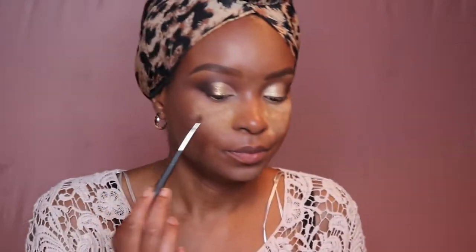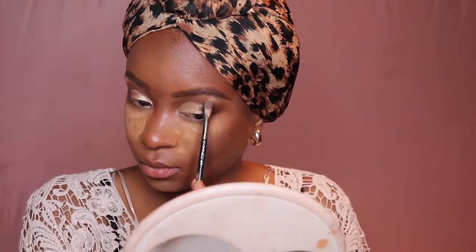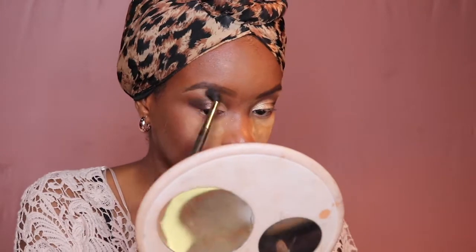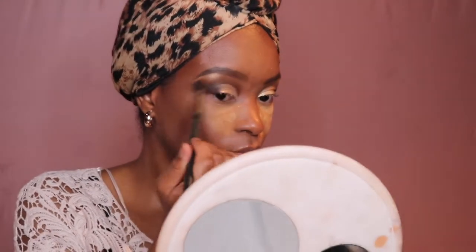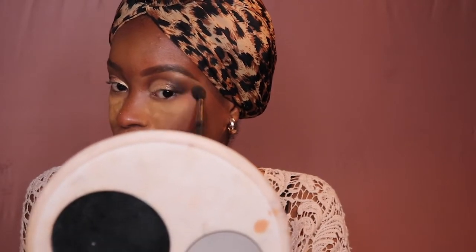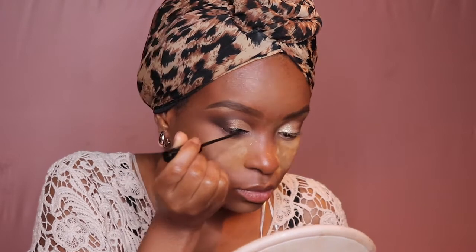Then I'm gonna apply this shimmery color just underneath my eyebrows as a brow highlight — you only need a little bit. Then you'll see me blending it with a blending brush. I didn't pick up any new product; it's just leftover eyeshadow on that brush from earlier, and I'm blending it so it looks seamless.